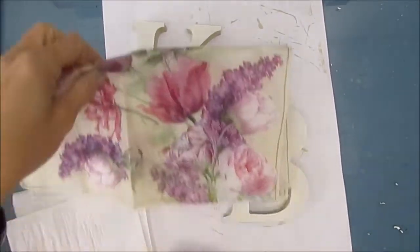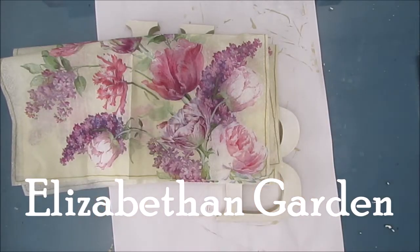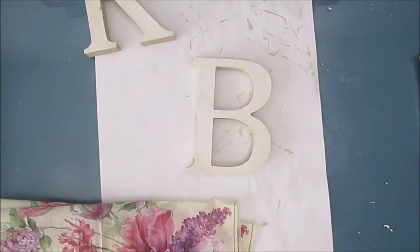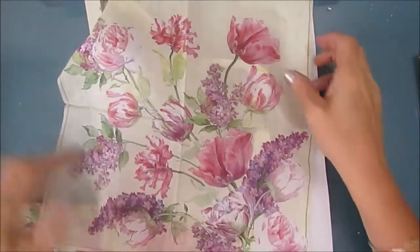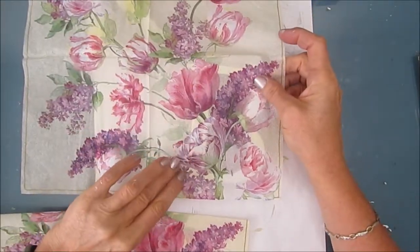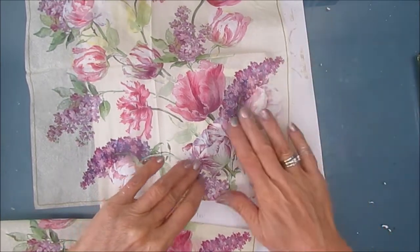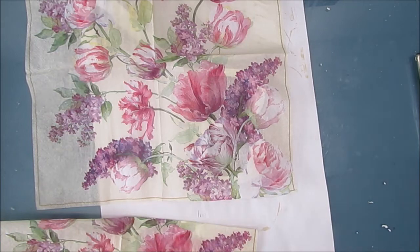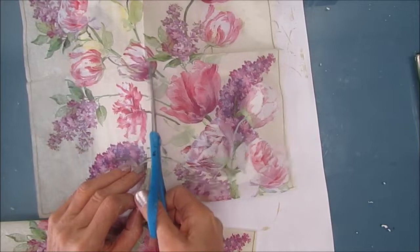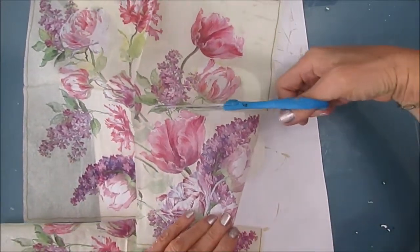The napkin I've chosen to cover my letters with is the Elizabethan Garden, and all these napkins are available at ninniesnapkins.com — there's a link in the description box below. I've taken off the two plies of excess napkin, which is really important. I've decided I'm just going to use the lower right-hand quadrant of the napkin, taking the same part of two napkins — one for the K and one for the B.